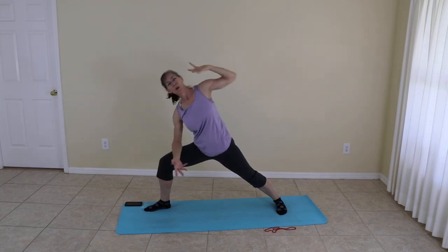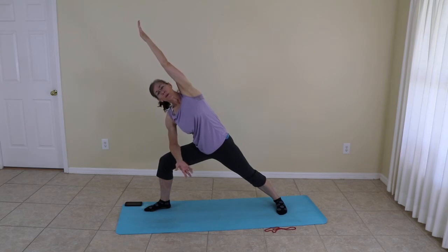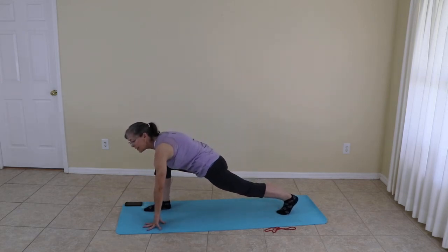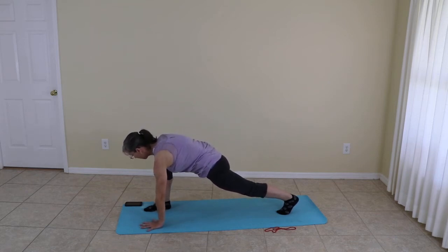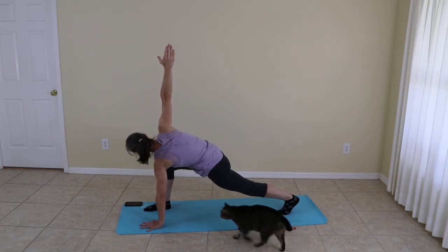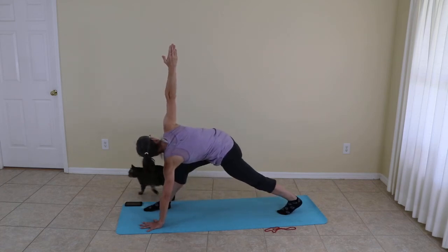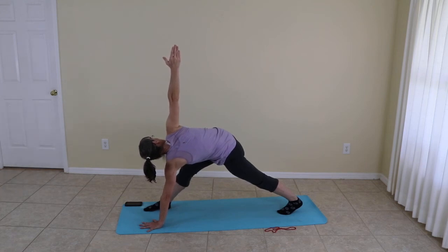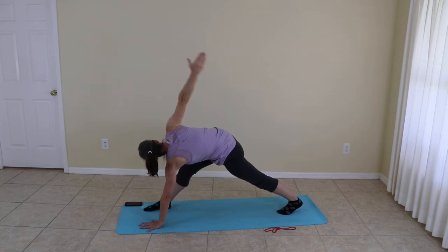Side angle pose once again. Turning the toes, finding a lunge — you can take the knee down in the back if you like. My right knee is forward; my right hand moves to the sky for a twist. We're staying right here, but we're going to straighten that front leg and find a revolved triangle. This one's tough — you're going to feel everything twitching.